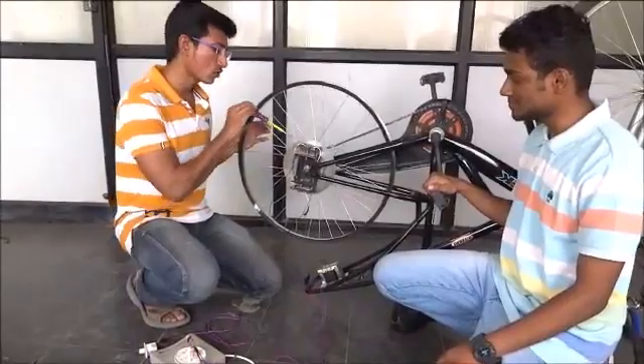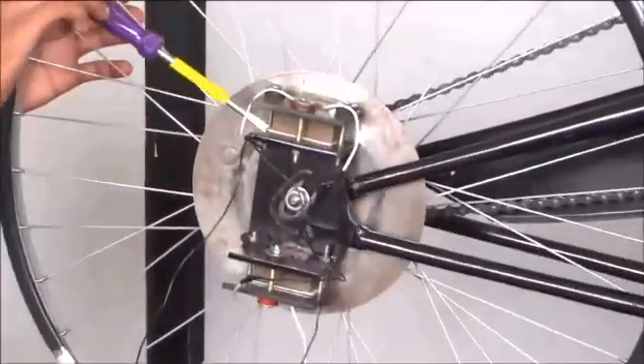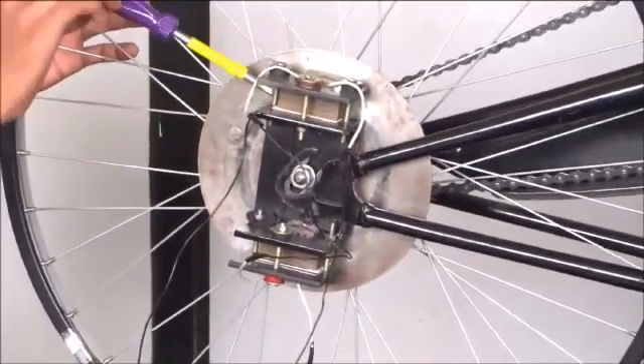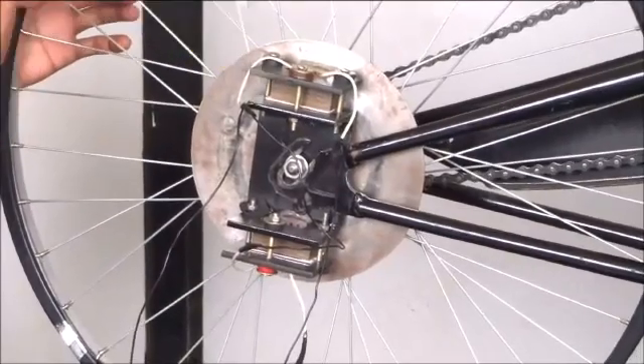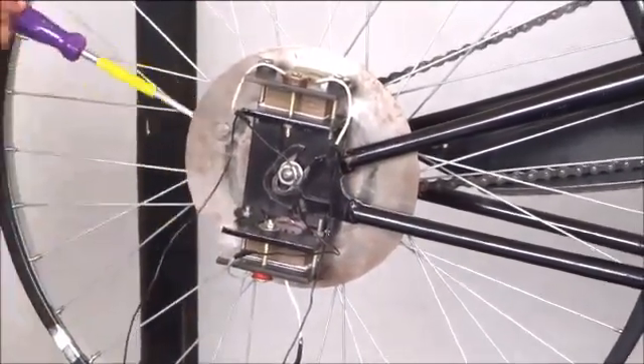This is a disk mounted onto the hub of the cycle, and we have a customized clamp. We made the clamp to hold the electromagnets on either end. We have used two electromagnets due to budget reasons, and each electromagnet has 200 turns and a capacity of 2.5 Amps.